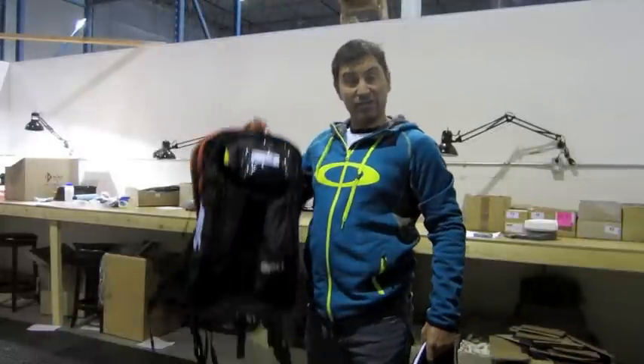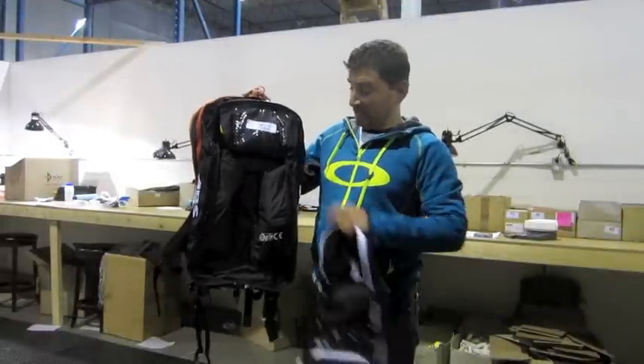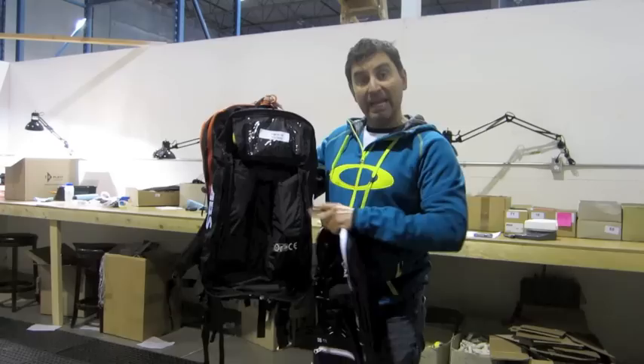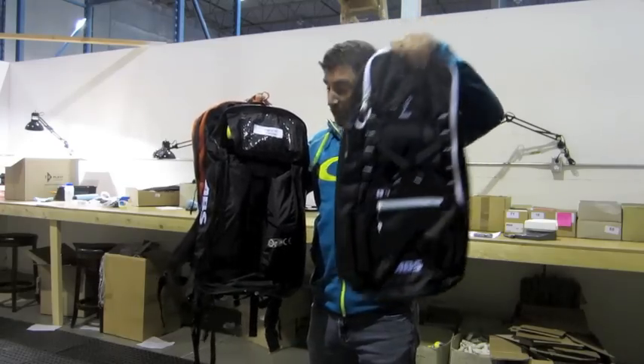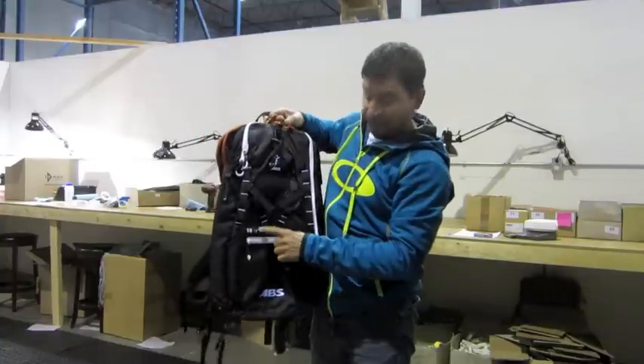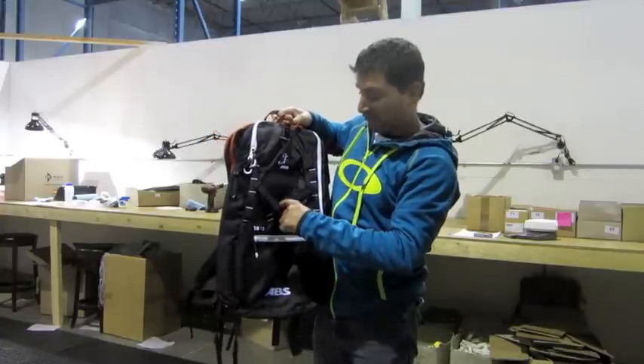One other advantage of using the ABS system is that the base unit comes as just that — a base unit. You purchase packs separately that can be zipped in and out of the base unit. This is the SB15, the snowmobile-specific 15.